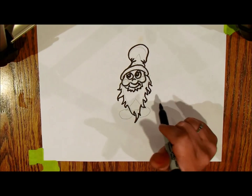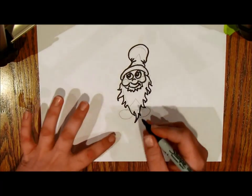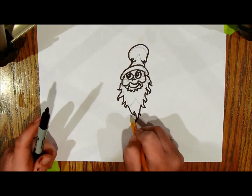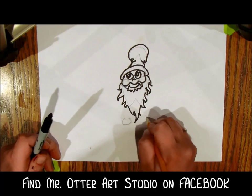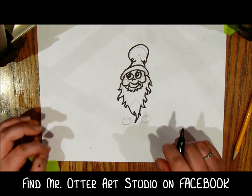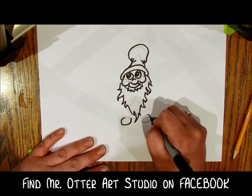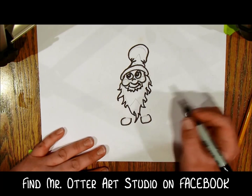I'd like this elf to have a fun shaped body. Here are his feet — I'm actually gonna bring those feet down and out here a little bit instead. That's the nice thing about drawing the shapes first: you can adjust where you want things.